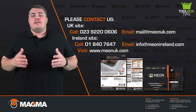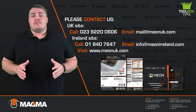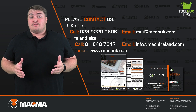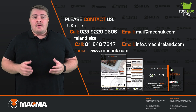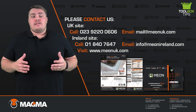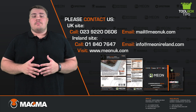You can find other training and toolbox tips videos just like this one on our training academy portal. If you have any requirements for concrete reinstatements, give us a call on 023 9220 0606 or drop us an email at mail@mealonuk.com. There's a wealth of information on our website at www.mealonuk.com, including white papers, data sheets, brochures, and plenty more. Thank you for watching and keep your eyes open for more toolbox tips coming soon.